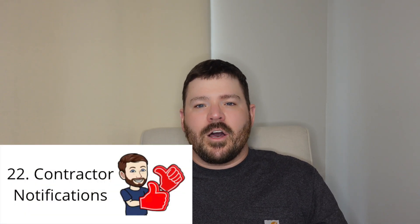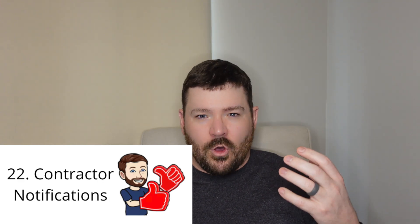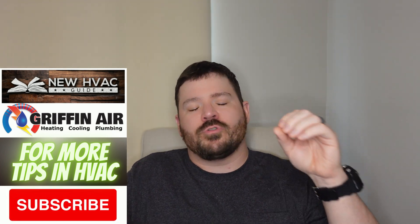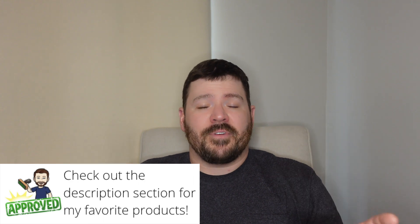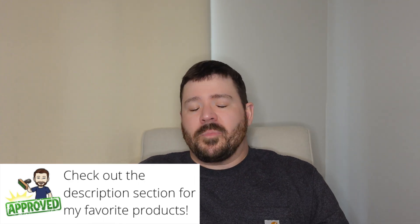Number 22 is a pretty cool feature. It's something that has kind of come out in the last few years and a lot of brands are getting on board. Basically it's a notification that a lot of brands are setting up that can notify your contractor through some sort of system on the internet. But basically, if there is an issue with your system, your contractor will know about it. A lot of these manufacturers are actually charging the customers money for this feature, and depending on what that number is, it may or may not be worth it to you.